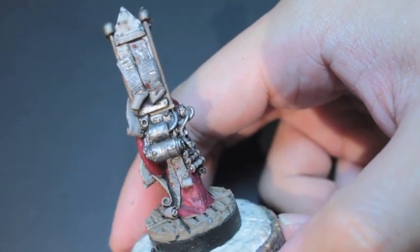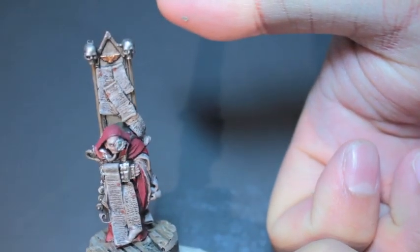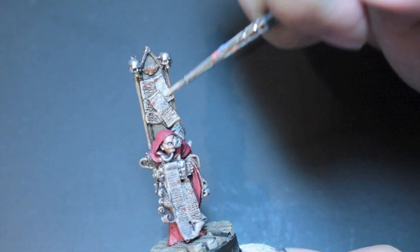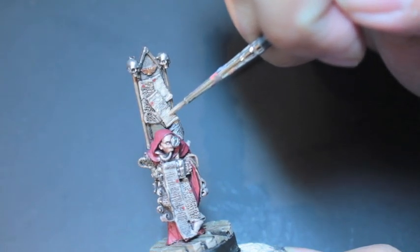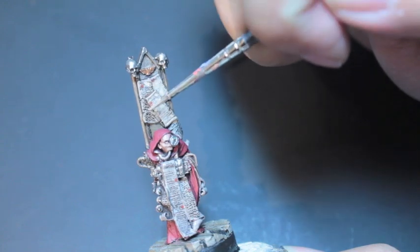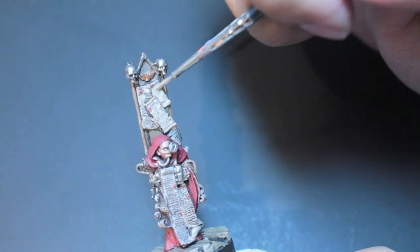Now in order to do this, you already need to have painted and written on your parchment. The simple technique is you take your parchment color — in this case Rackarth Flesh — and you water it down. I would say maybe like three parts water to one part paint, because you don't want the paint to actually cover the writing.